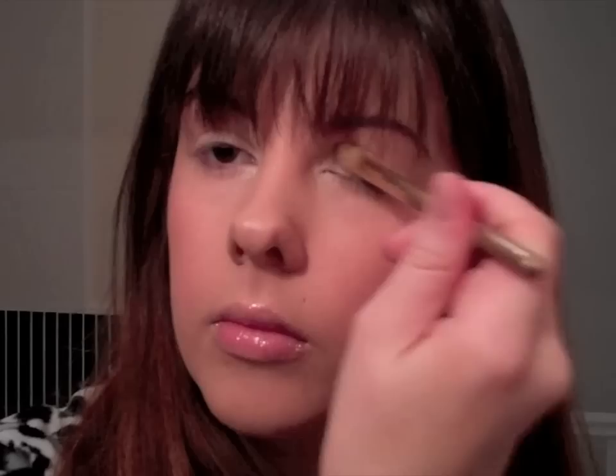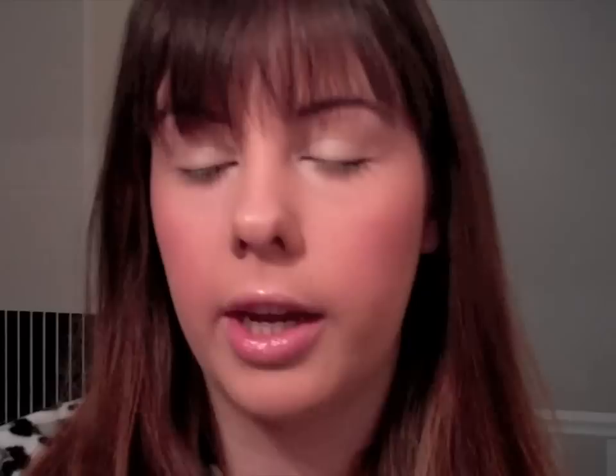Quick and easy, because us mums do not have a lot of time to do our makeup. I really make sure I get it right in the inner corner - this is what really brightens my eyes the most and it picks up especially well in photos. It makes you look really awake so I never skip that step. I've swept that all the way across and blended it into the crease, and I also put a little bit just under my brow bone. That's eyeshadow completely done.